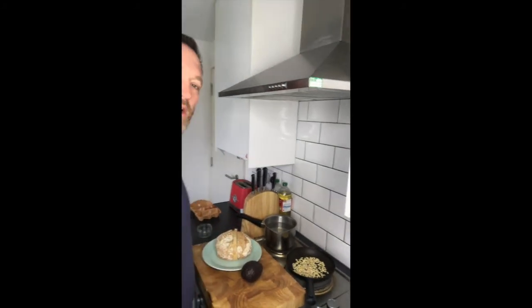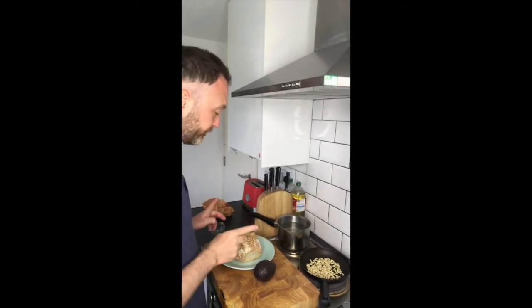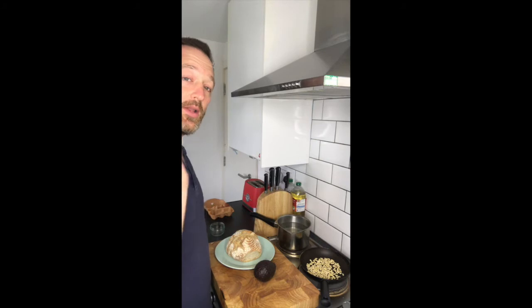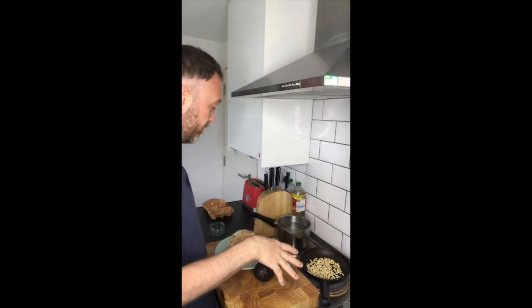I also have some sourdough here. This is my San Francisco style sourdough, which is going to go in the toaster. Water's just about coming to the boil, nuts are almost ready.